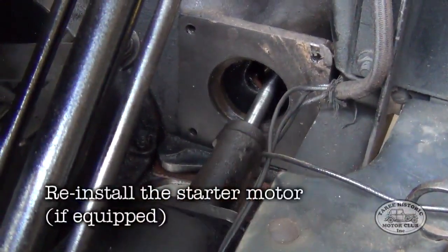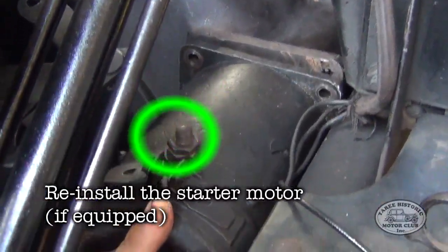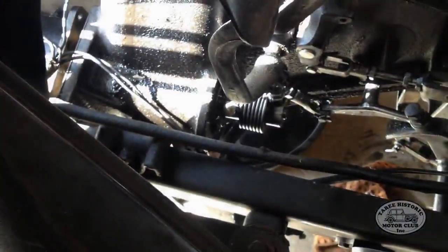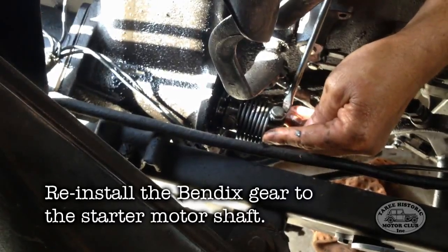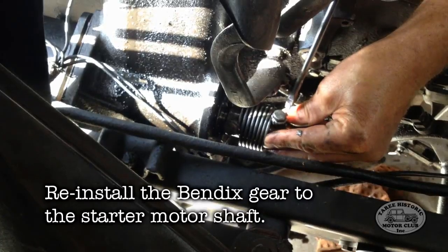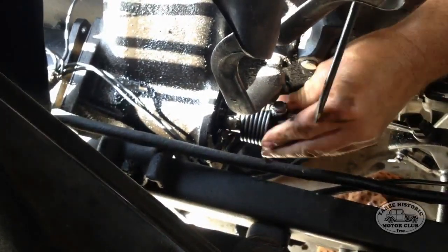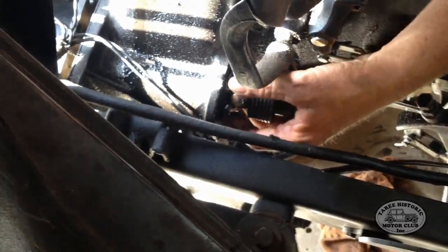The next step is to reinstate the starter motor, making sure that the electrical contact is in fact on the top. Once all four starter motor mounting screws are nice and tight, you then need to reinstate the Bendix gear, as you can see here. I would also recommend that you have a close look at the manual, which I recommended at the start of this video, to show you clearly how to do that.